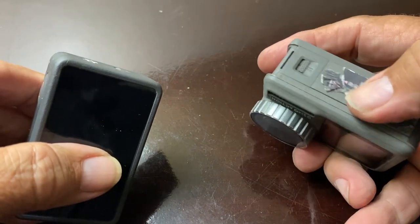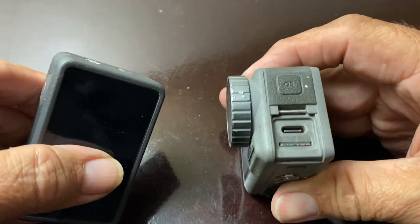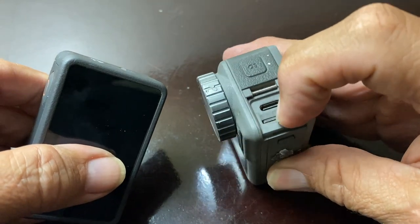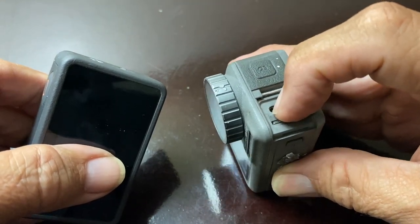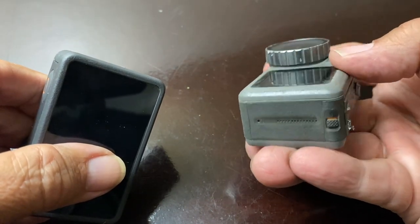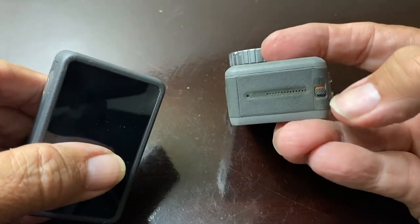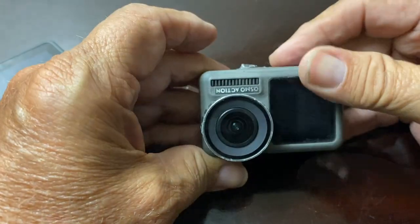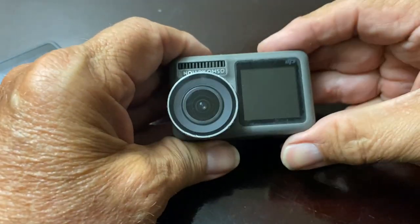The battery to change it out is on the bottom. You have your quick switch button, your memory card slot, and your USB-C to charge it. There are no doors on this side except to unlock the battery and pull it out. I love this thing — it worked really, really good.